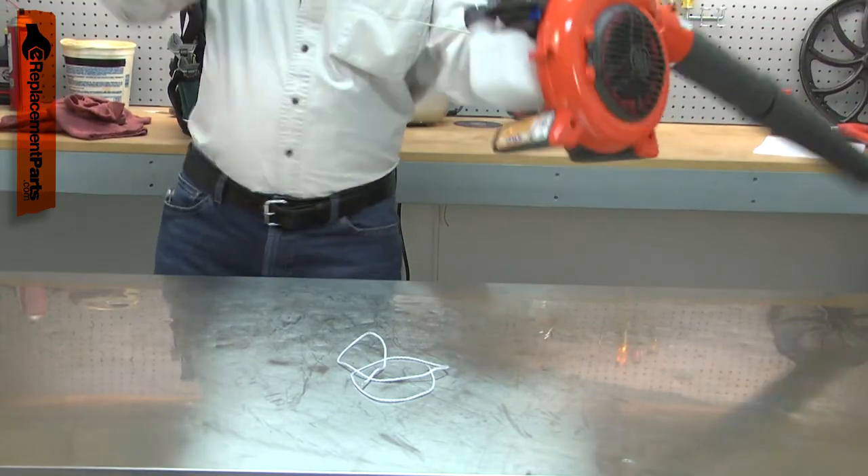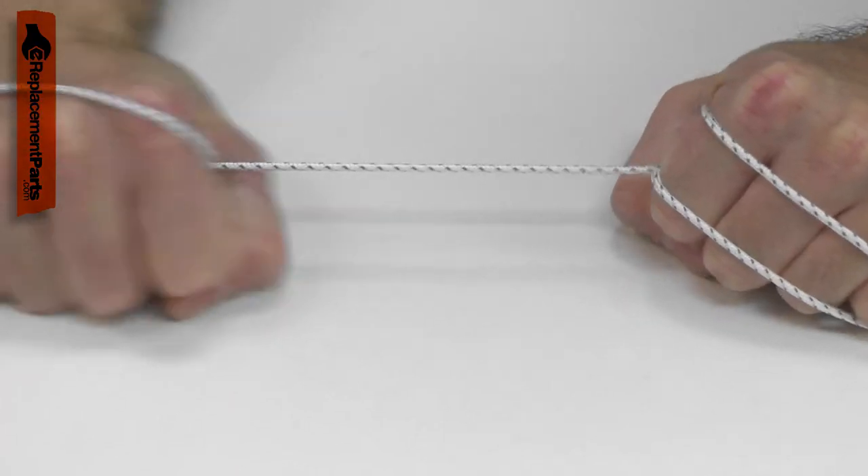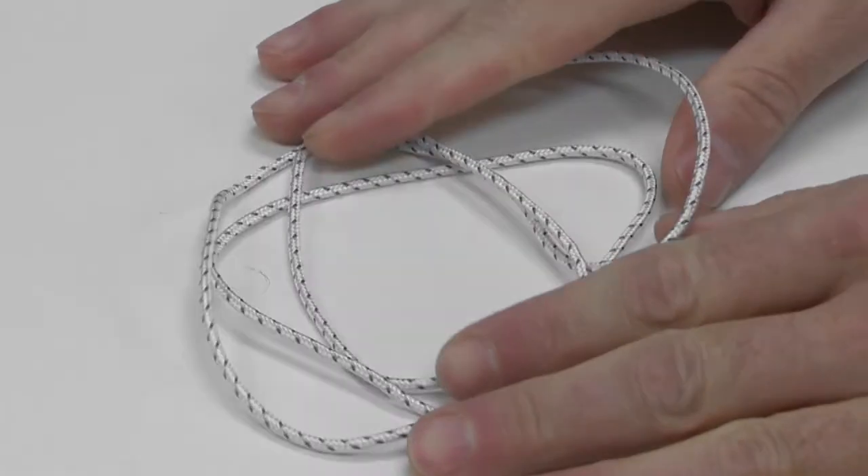Aggressively pulling the starter rope will cause it to fail much faster. Replacing the rope is a repair that you can do yourself, and I'm going to show you how.